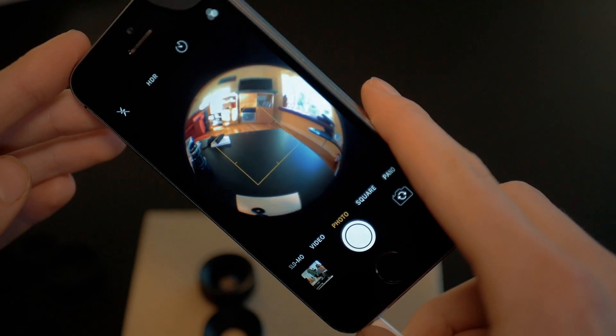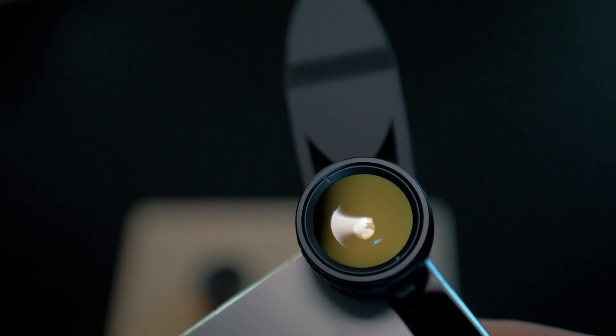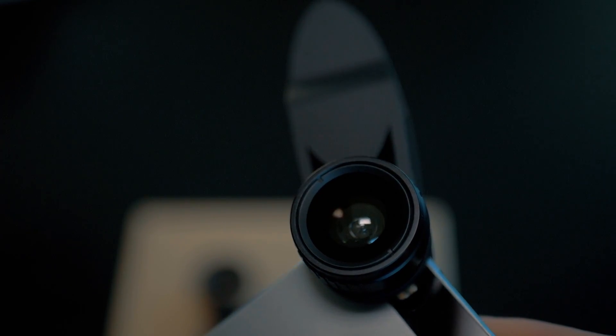The fisheye lens is 230 degrees, which is very wide and will create a circular shape in your photos. It may not be what a lot of people want, but it is a very stylistic lens that will help getting some interesting shots. It's just very impressive how much of a view it can cover.